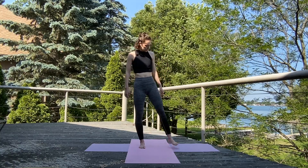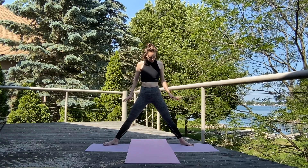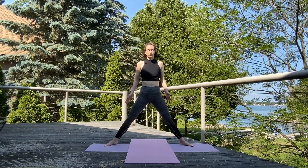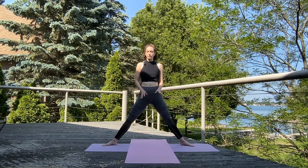Slowly open those up. We're going to step those toes out, heels in — nice wide stance here, however wide is comfortable for you. You might go, 'ooh, this is too wide,' or maybe you feel like you want to go wider.